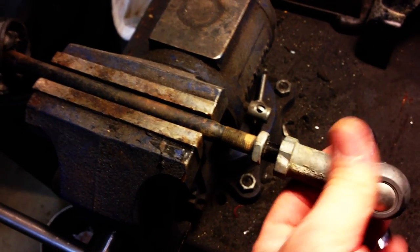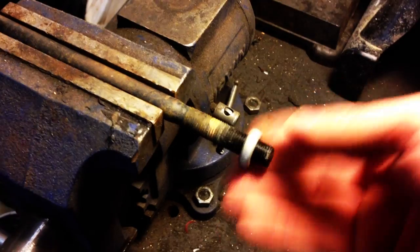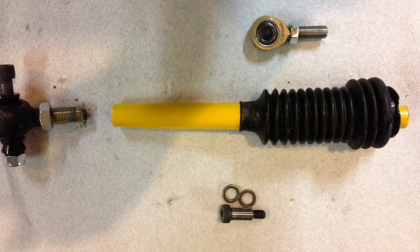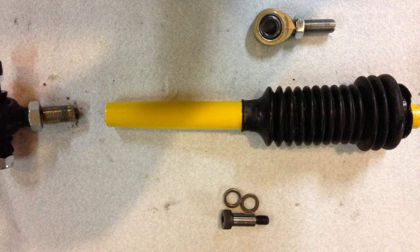Now that we have the factory tie rod off the machine, we can pull the tie rod end off and remove the rubber boot to be installed on the new tie rod. A couple shots of Windex will help get the boot off and back onto the new tie rod.